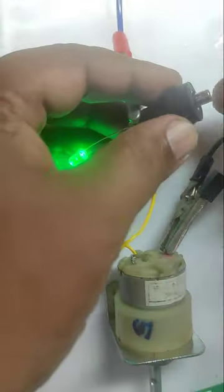I will replace the blown fuse with a new fuse. Please watch the LED — the moment I connect the new fuse, the LED turns off.